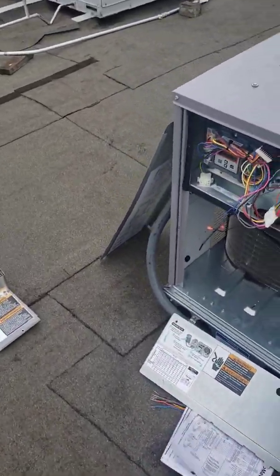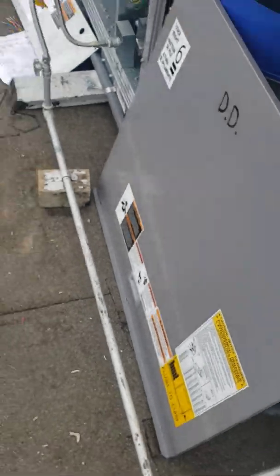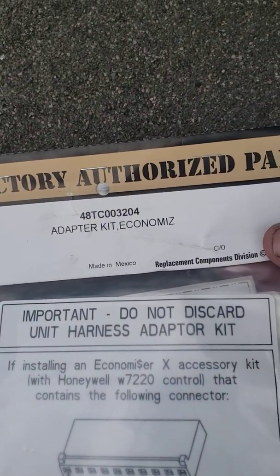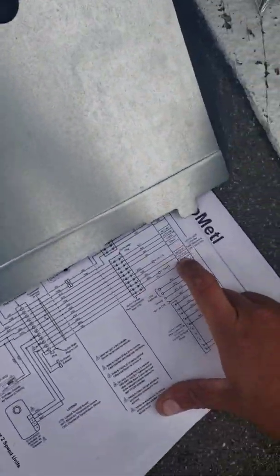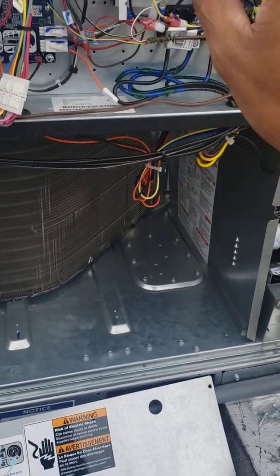Alright guys, brand new install. Has one of these fans — model serial. Now when you guys put in these units and you put in the economizer and it comes with the adapter kit, I've been scratching my head on this one for a day and a half. Brand new from the manufacturer. I was wondering why whenever I tested operations my economizer would open but my return actuator would do nothing no matter what I did.